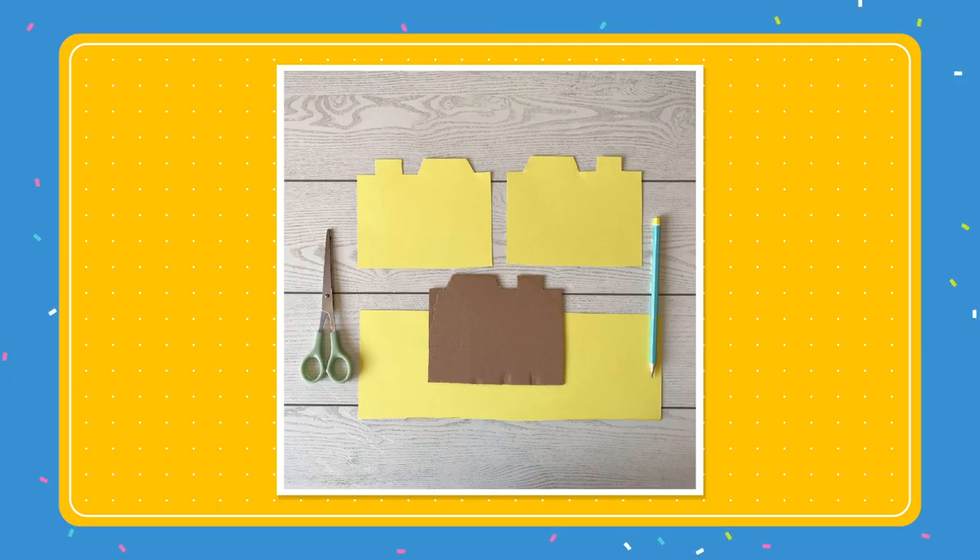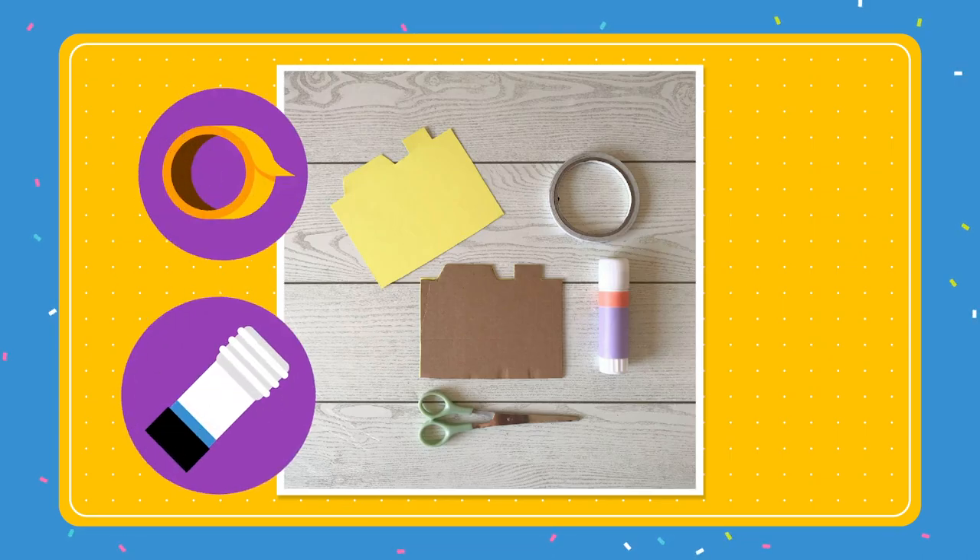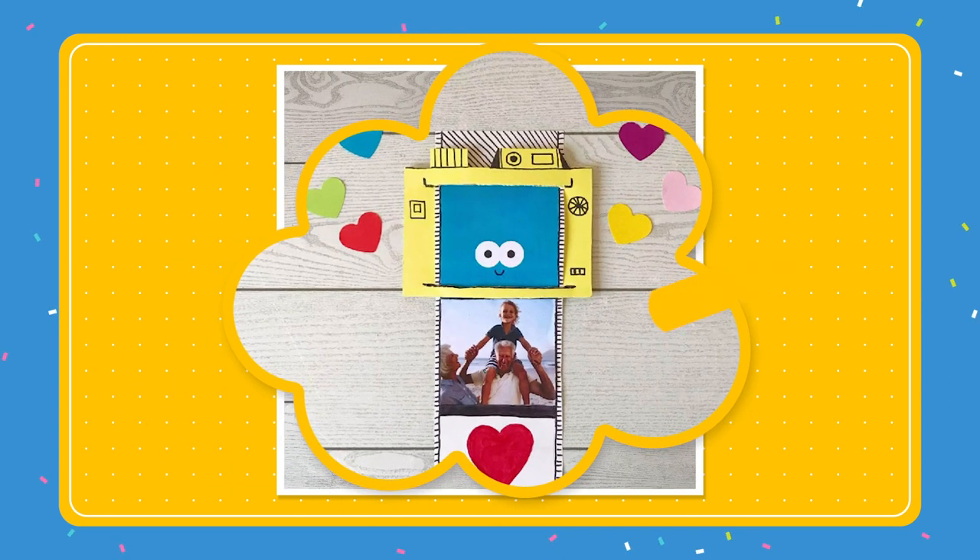Choose some coloured card and trace round the cardboard camera shape. Flip the camera over, then trace it again. Carefully cut both shapes out. Using glue and double-sided tape to stick it down, sandwich the cardboard in between the two coloured paper shapes. The camera part is ready.